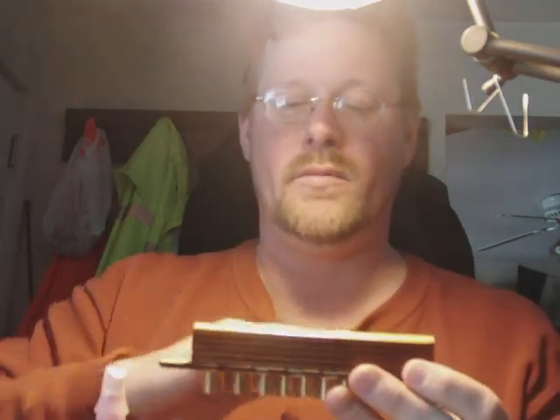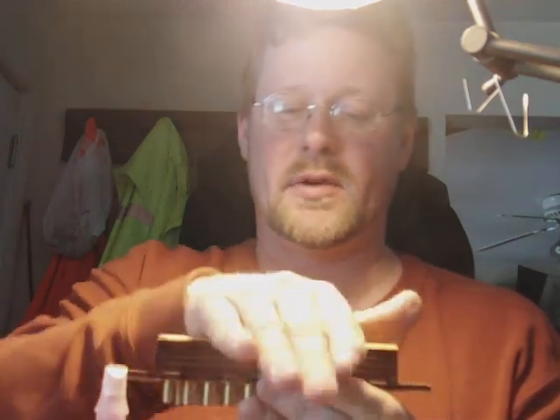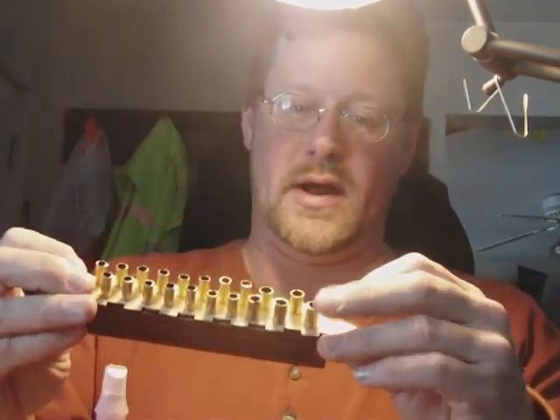So the rolled paper comes across, just like this — left to right. And as it comes across, the openings match. The air goes down through there and out the holes in the bottom.